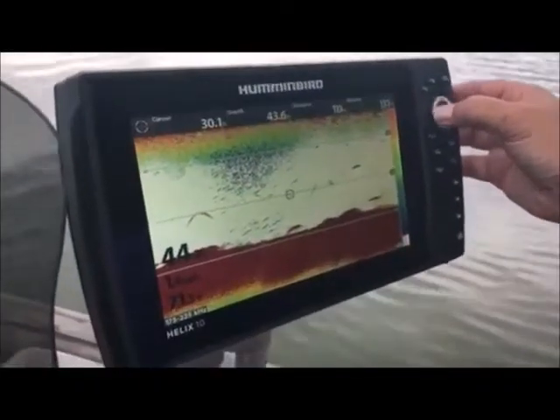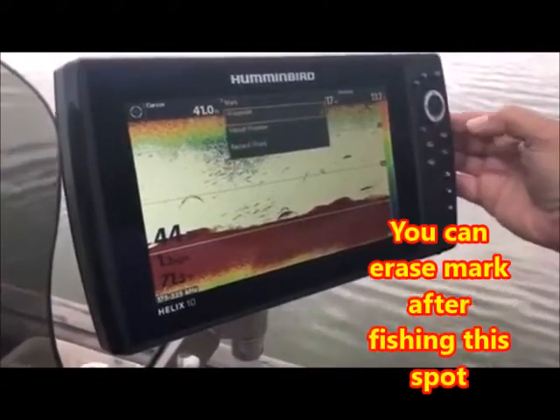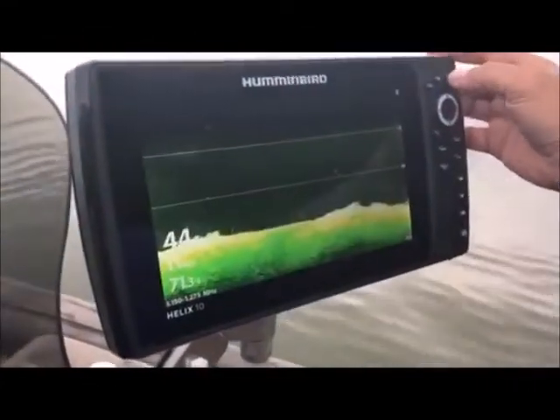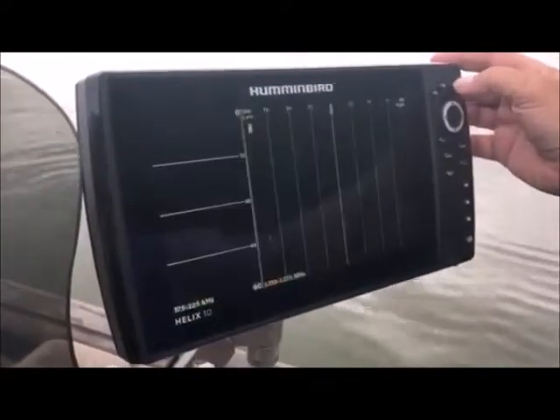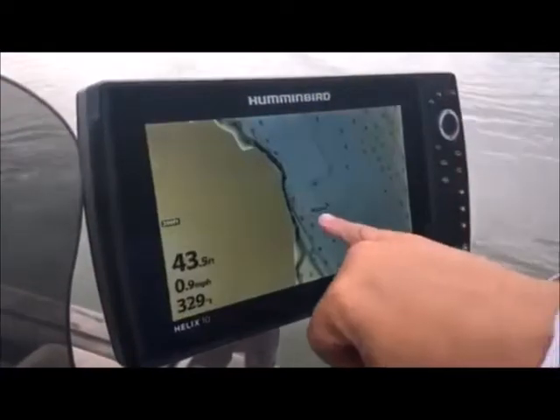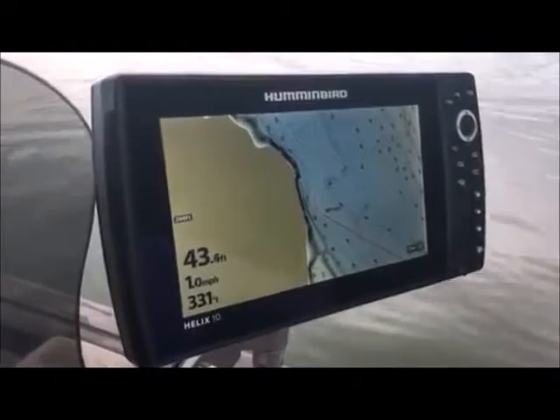What I'm going to do is take my cursor and go down here and mark him — boom, I put a mark on him, created a waypoint. Now I'm going to go to my maps. See, I've marked that fish, so we know that fish is behind the boat right now.